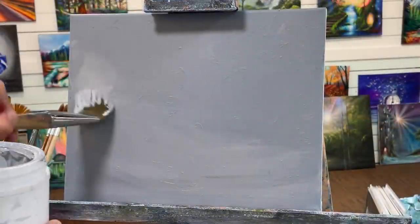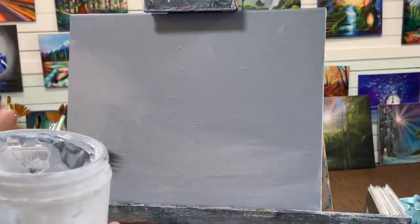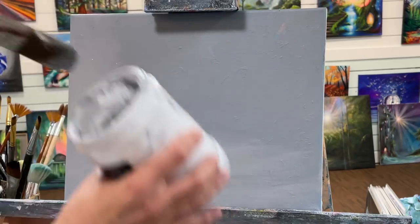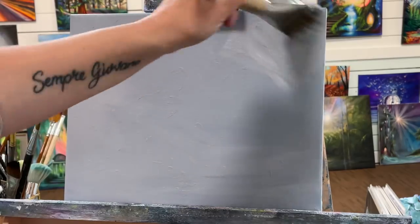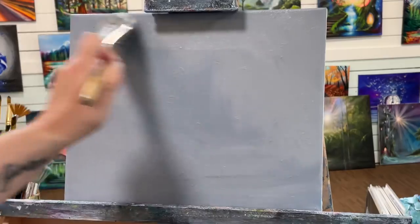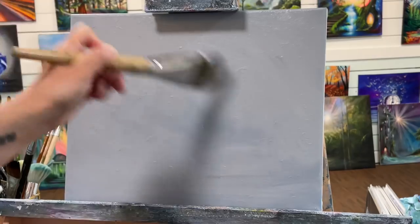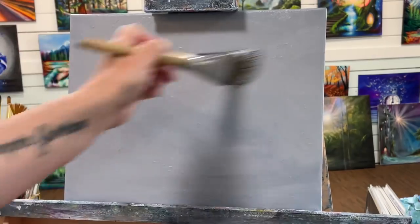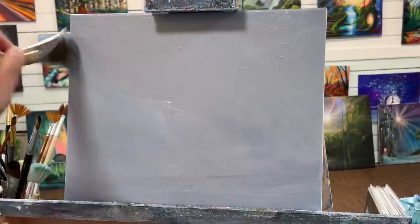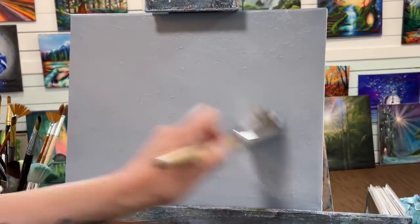Hi everybody and welcome back to my channel. Today you can see I'm just painting a canvas with some black and white that I mixed up here. I've been going through a lot of this lately. I'm finding it to be a really beautiful underpainting on my canvas and I recommend this. I find the colors show up nicer than if you're painting on white or straight black. It's just kind of the perfect color that works for almost any painting.